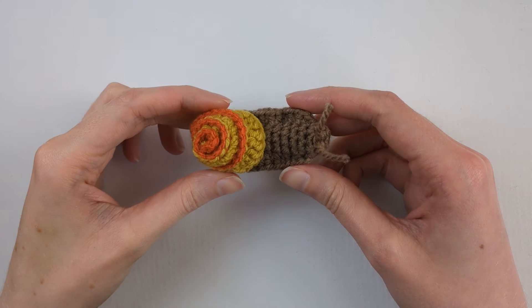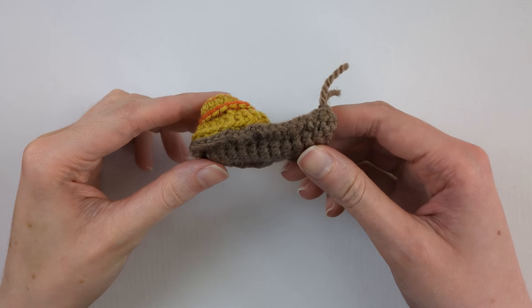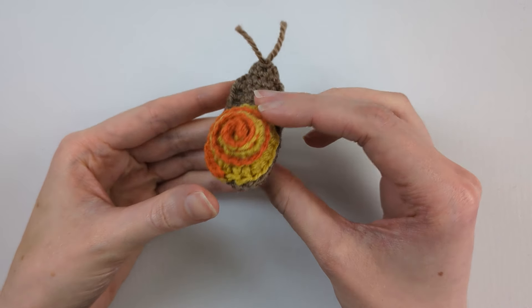Hi everyone, I'm Laura. I'm going to show you how to crochet this snail. If you'd like the written version of this pattern, it's on my website — I'll leave the link in the description. If you've never crocheted before, take a look at my videos about how to do single crochet and how to crochet in the round.